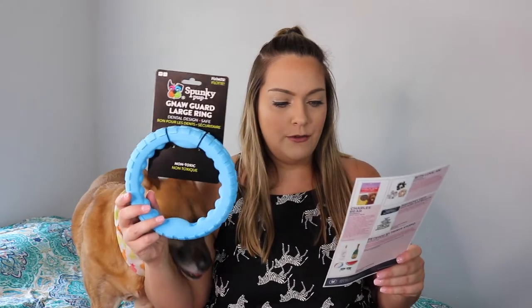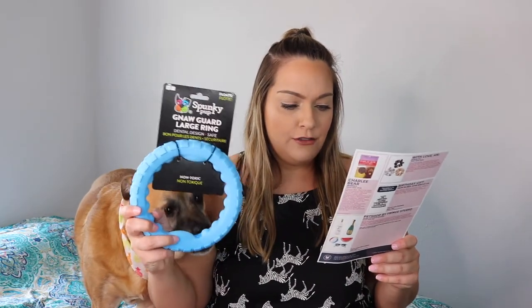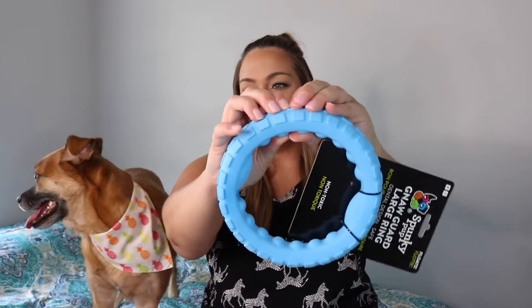The first item is by the brand Spunky Pup — this is their Dental Design Safe Gnaw Guard, large ring. Spunky Pup's gnaw guard toys are light yet hard-wearing dental chew toys, great for play at home or at the park. It's pretty squishy — I feel like Aubrey would destroy this pretty quickly. She does have a little German Shepherd in her. It also says it floats, so it's great if you take your dog to the beach.